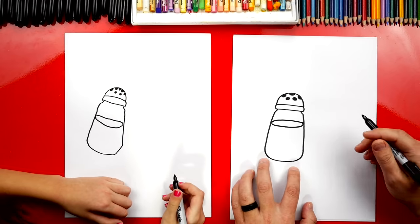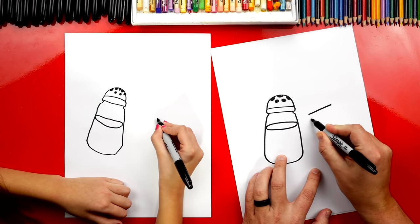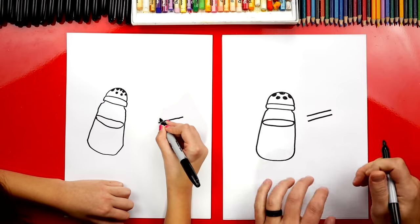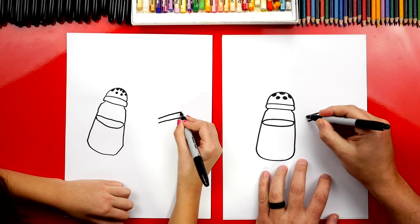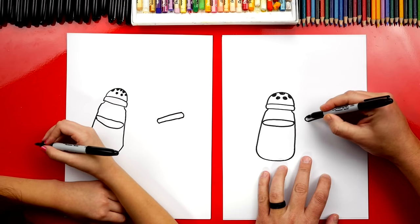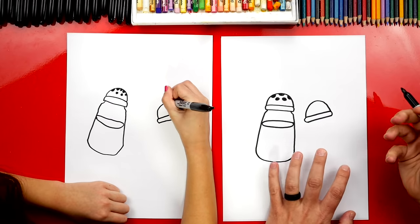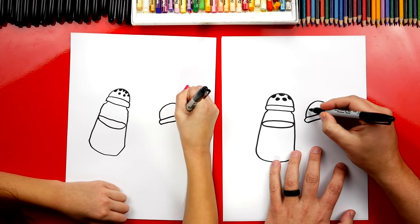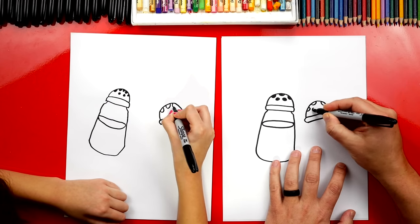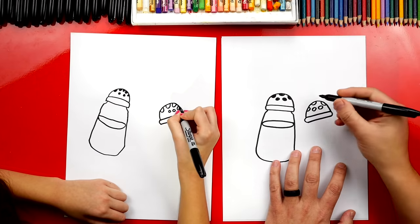Now we're going to draw the other shaker — the pepper shaker. We're going to repeat all those same steps and we want them to look the same size. But I'm going to draw it tipped the other direction. So we draw those two lines next to each other, then connect the left and the right. Then next we're going to draw the upside-down U shape. And it's okay if they look a little different. We're going to draw the little holes on the top for where the pepper comes out, then draw two more circles below and color in those shapes.